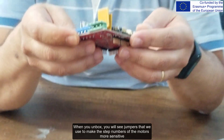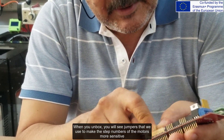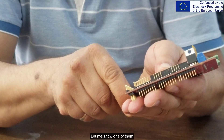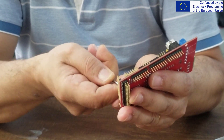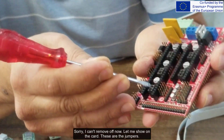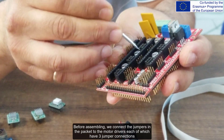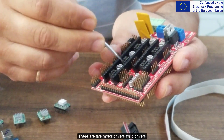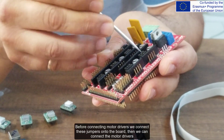When you unbox, you will see jumpers that we use to make the step numbers of the motors more sensitive. Let me show one of them on the card — these are the jumpers. Before assembling, we connect the jumpers from the packet to the motor drivers; each driver has three jumper connections. There are five motor drivers for five drivers. Before connecting the motor drivers, we connect these jumpers onto the board, then we connect the motor drivers.